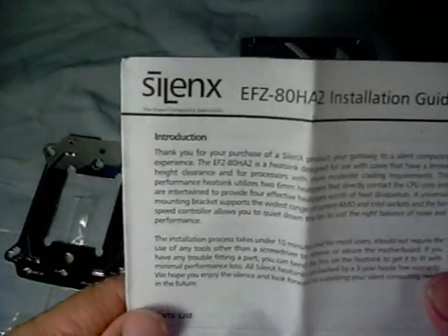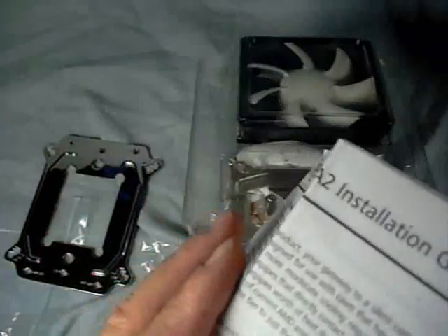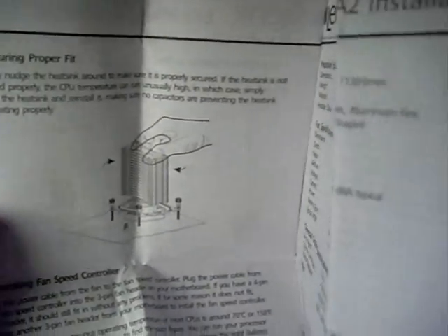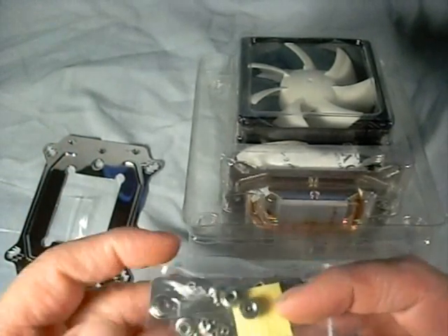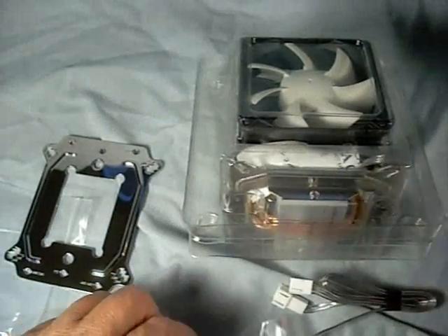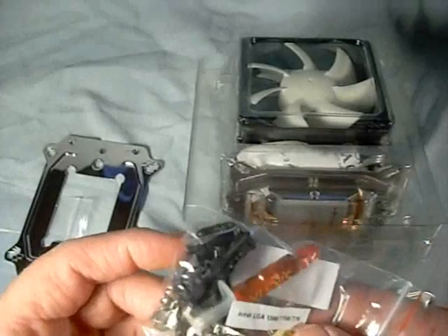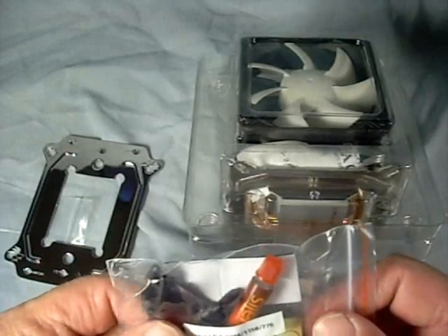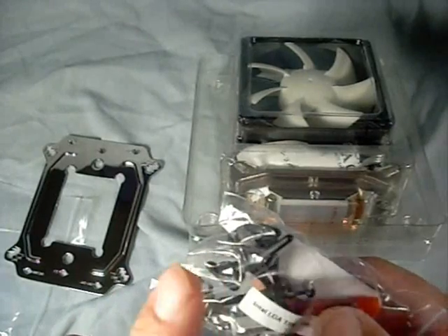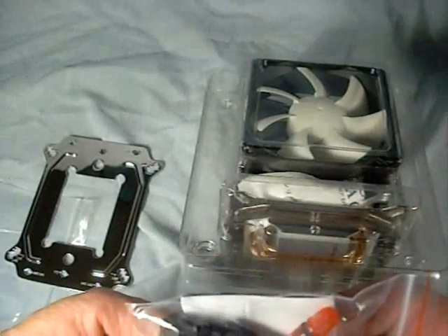Let's open up the box and see what's inside. We get the CPU cooler of course, an installation guide explaining all the pieces and how to mount it on different socket types, and a couple of packets of hardware - one for AMD K8, AM2, AM2+, AM3 mounting brackets, and one for Intel LGA 775, 1156, and 1366. It comes with all the hardware, spring-mounted clamps, and rubber anti-vibration mounts for the fans.